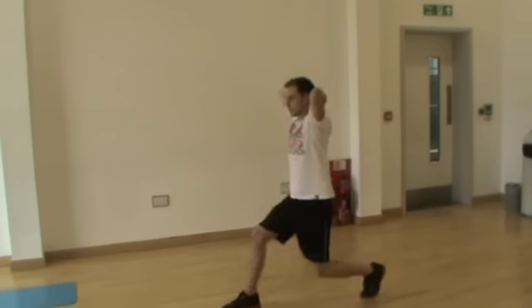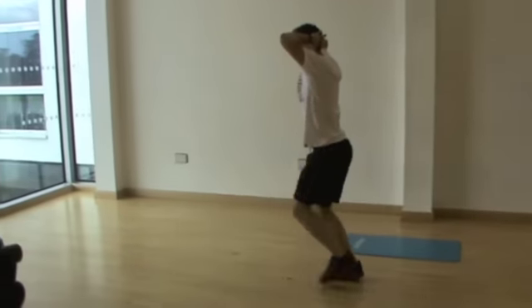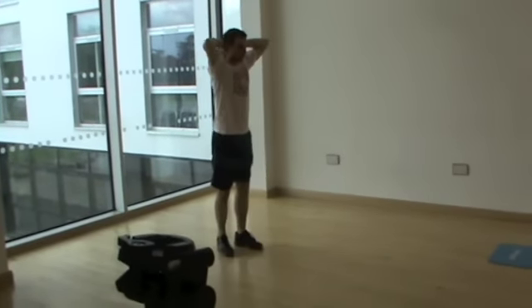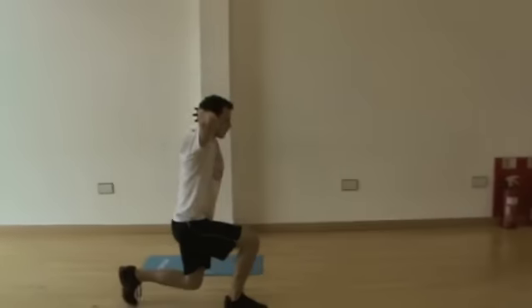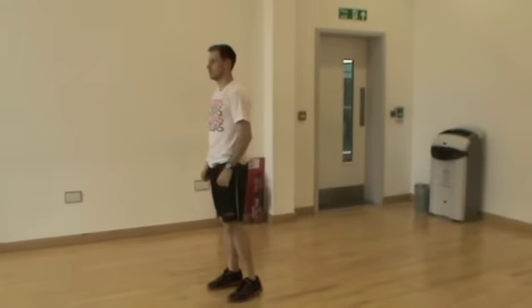So depending on the size of your room, you just want to perform five lunges on each leg whilst walking, maintaining the same principles as normal — so knee in front and that back knee just before it touches the ground. And that is the prisoner walking lunges.